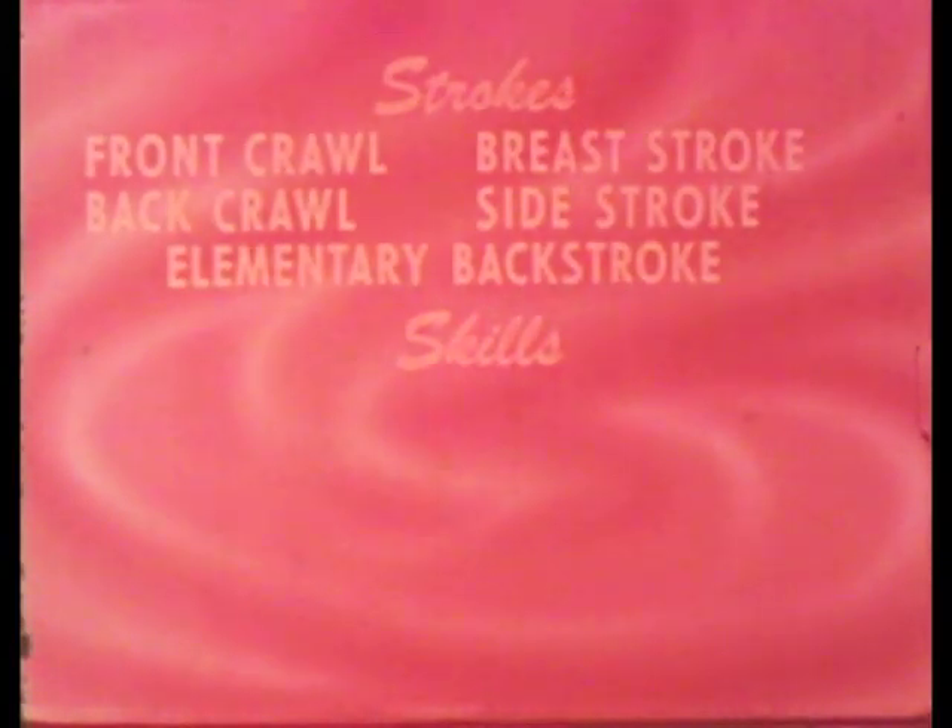Variations of these basic strokes and skills may be creatively combined in a composition to interpret a theme, establish a mood, and interest an audience.